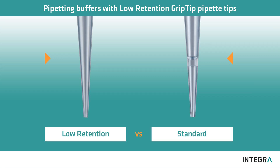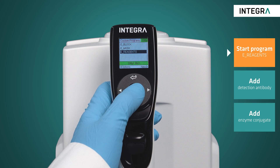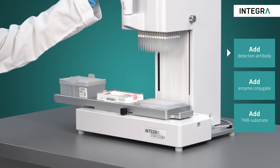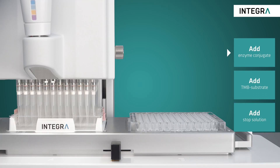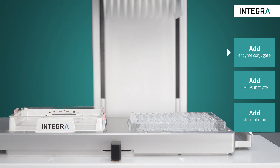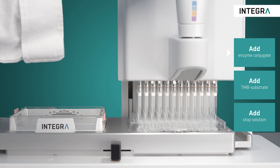ELISA buffers often contain surfactants like Tween 20. Using low retention tips reduces the residual volume in the tips for maximum sample recovery. After incubation and washing, the detection antibody is then added to the plate and the process is repeated with the enzyme conjugate. Simply start the corresponding program on the pipette and use the ViaFlow 96 to quickly and easily treat the plate, regardless of all the multiple and repetitive pipetting steps.